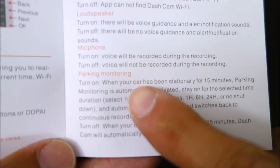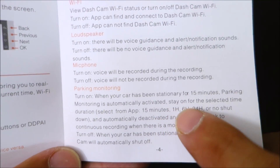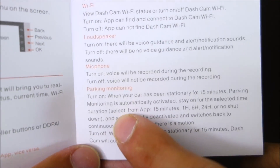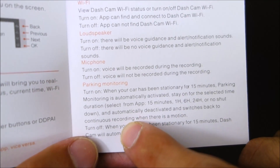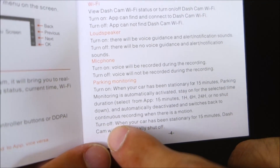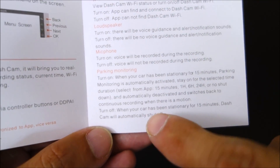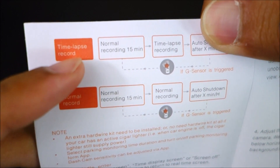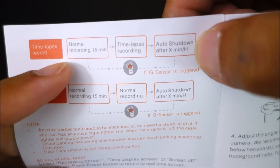Now I actually wanted to talk about the parking mode. While recording this clip I accidentally explained it wrong, but it's not too complicated — just a little different than most cameras. You do need an always-on connection, either a 12-volt port that's always on or a hardwiring kit connected to a fuse that's always on. After it senses no movement for 15 minutes, it triggers parking mode. You can set a one-hour, six-hour, 24-hour, or no time limit at all. During that time, you can either record in time-lapse mode at one frame per second, or just have it recording normal clips.